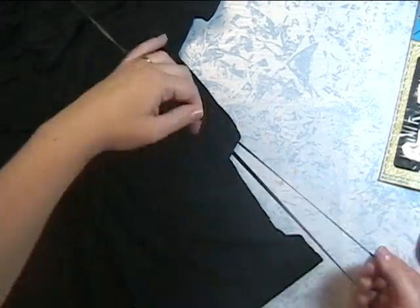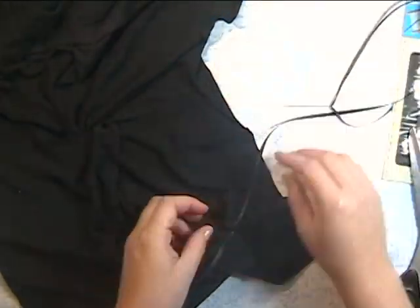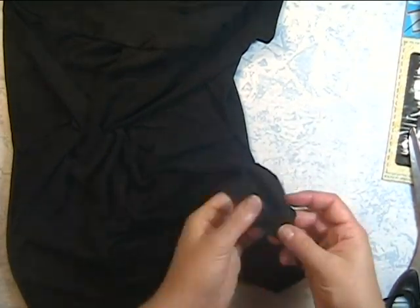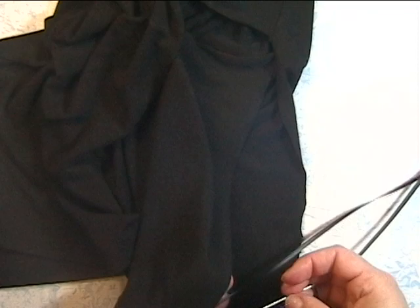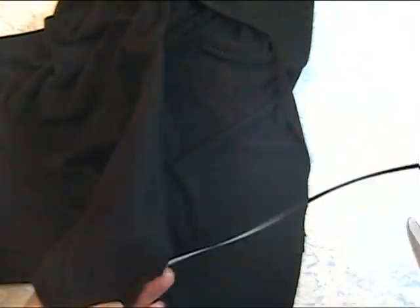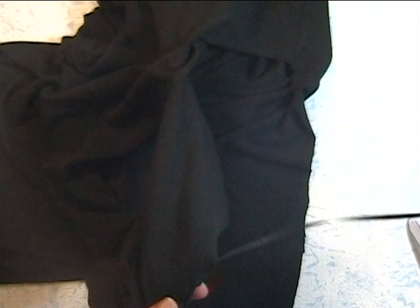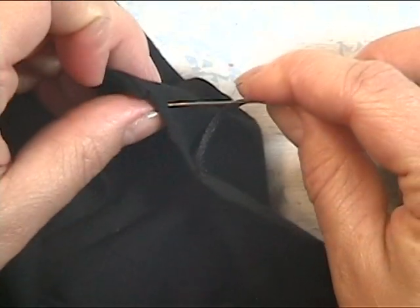If you have a needle for leather, that would probably work out the best. There are two different ways you can lace this. You can lace it just like tennis shoes where you have two strings that cross over and attach repeatedly. The way I'm doing it, I'm actually taking the ribbon and just wrapping it around the edge of the fabric all the way up on one side. I'm spacing my entry holes about a quarter to a half inch apart.